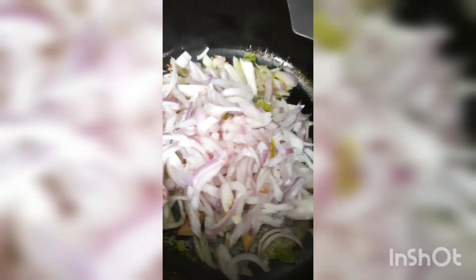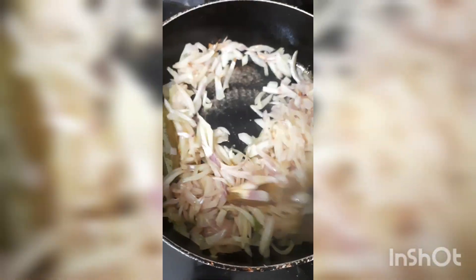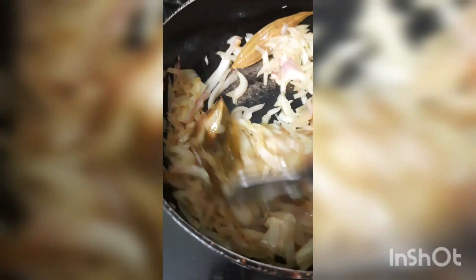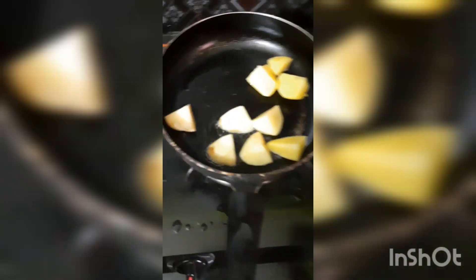I want to use red color in this piece. I used to try the red color in this piece, but I made it like this. Look, the color is pretty cool. We also have to fry the red color.